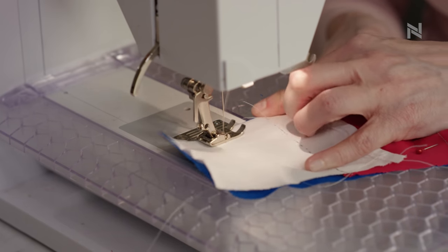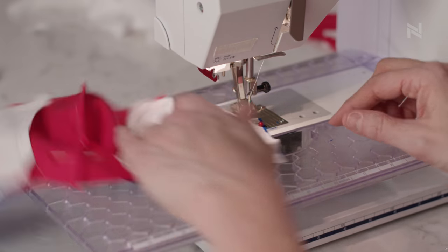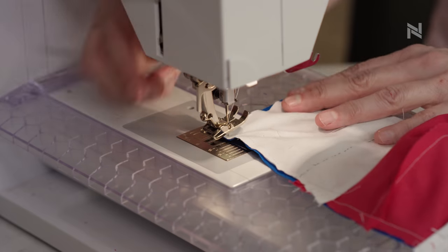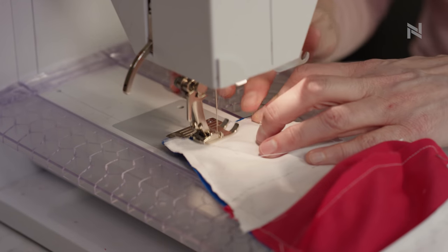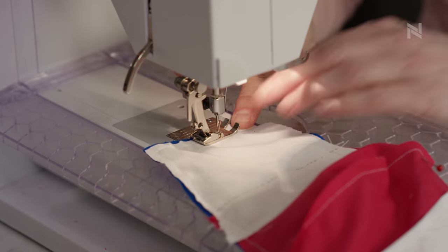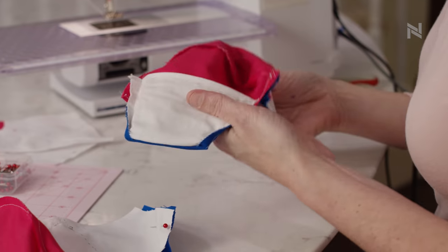You can sew a quarter inch seam all the way around. Don't forget that as you sew around your quarter inch seam, you have to stop a quarter inch from the edge, pivot your material, and then sew again. Stop about a quarter inch from the edge, pivot your material, and continue to sew around until you have a quarter inch seam all the way around the mask.